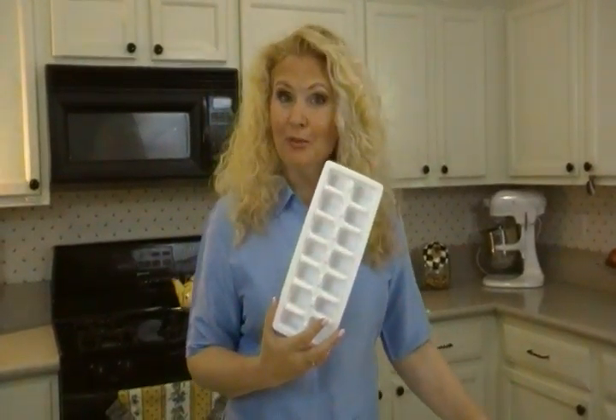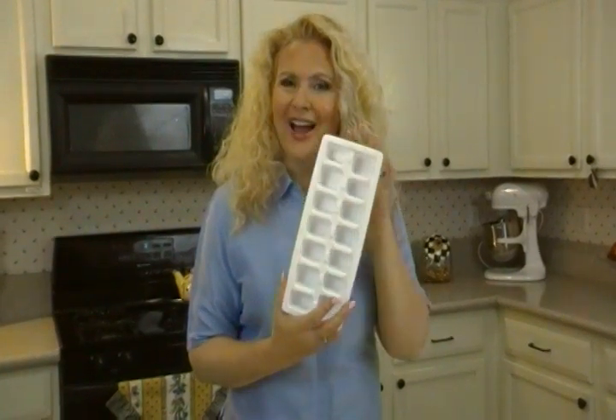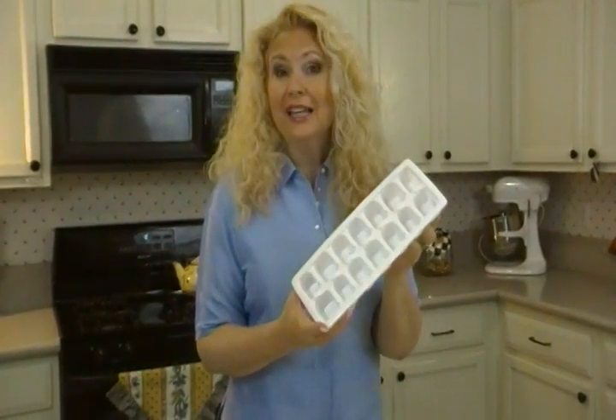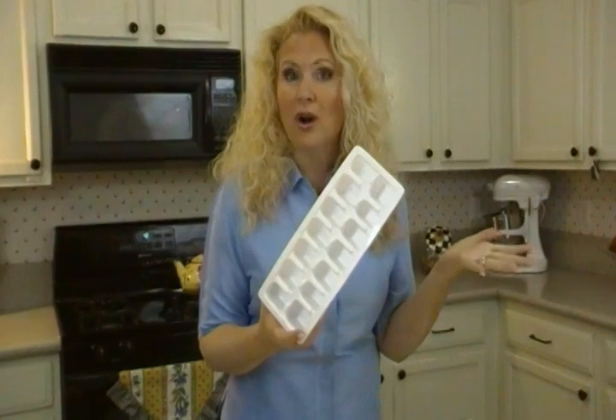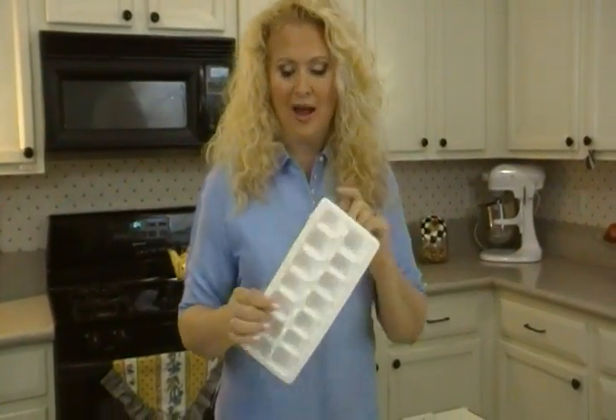Hi, I'm Joni Hilton, your YouTube mom, and I want to talk to you about something really fun you can do with ice cube trays. They're very inexpensive — I bought like four of them for a buck. They're not expensive, and they're really handy, and here's why.